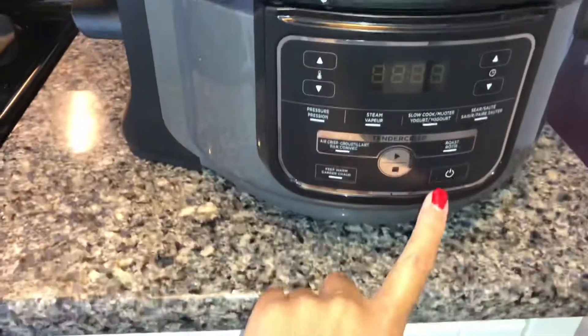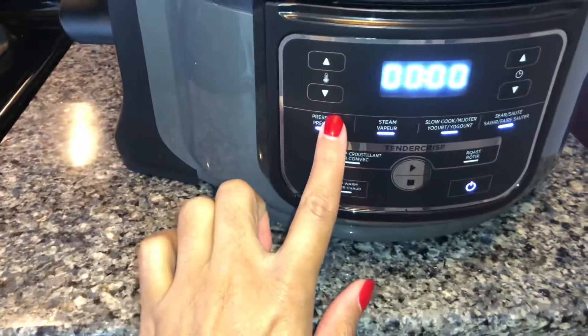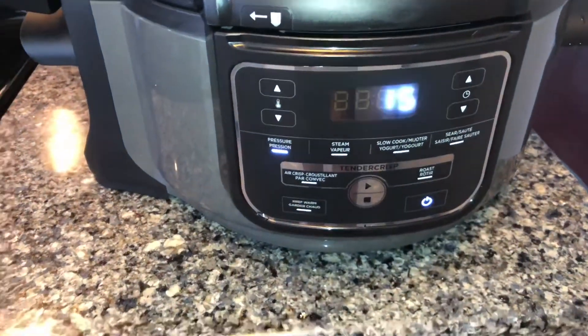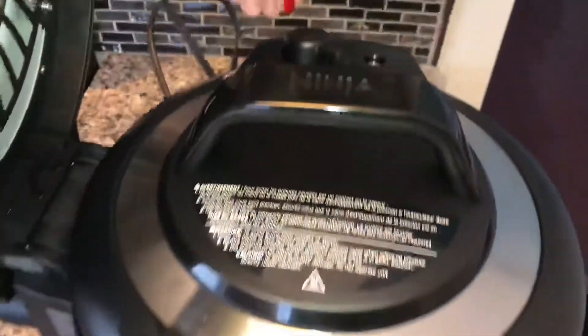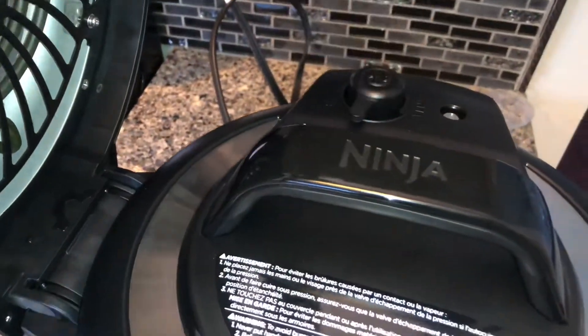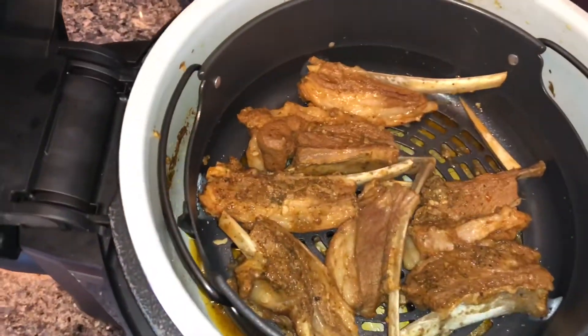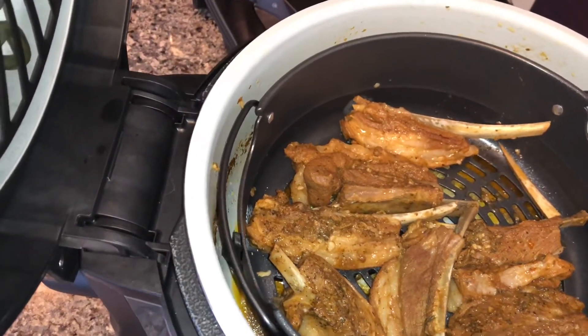I'm going to pressure cook it on high for about 15 minutes, because it's lamb and lamb cooks very quickly. Remember to turn the nozzle to seal. That's what it looks like after 15 minutes — I drain off the oil and the seasoning.